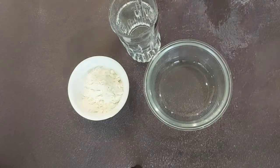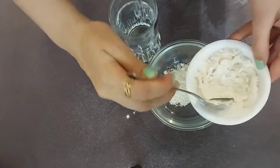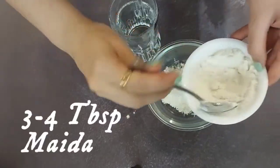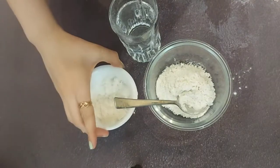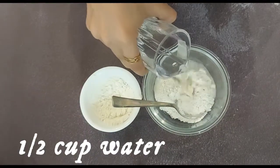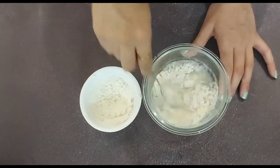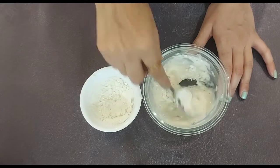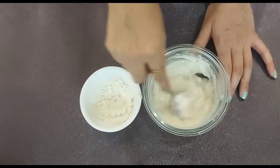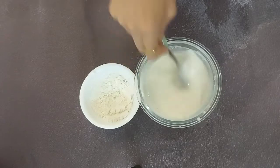Let's start the second step, where we are going to make a maida paste. For that we need 3 to 4 tablespoons of maida or all purpose flour. We have to make a paste of thin consistency, so we are going to add half a cup of water. Now just mix it properly to make a paste without lumps. So it is ready now.